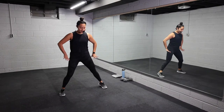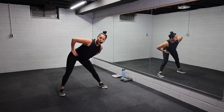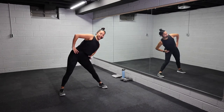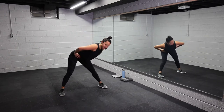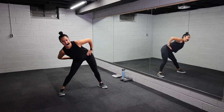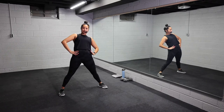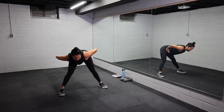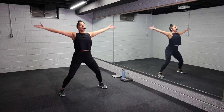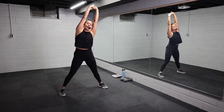All right, team, we're gonna start with our warmup. Take a nice wide stance, soft bend to the knees. We're gonna do some hip circles in one direction, all the way around. Good, give me one more on this side. Good, and switch it up the other way.